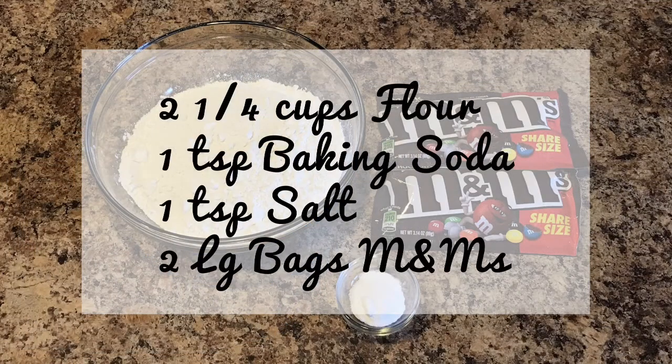For your dry ingredients you'll need two and one quarter cups of flour, one teaspoon of baking soda, one teaspoon of salt, and two large bags of M&Ms.